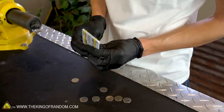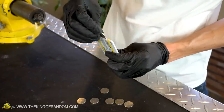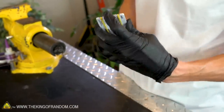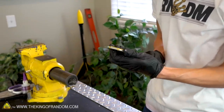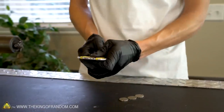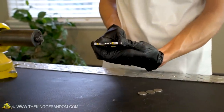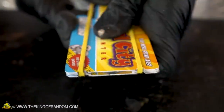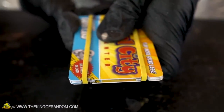At this point the basic version of our coin launcher should be ready to use. To load in a coin, pull back the launcher a little bit, fit a nickel into the opening, and drag it back the rest of the way. That works great! This thing works pretty well, but I've got a couple of ideas for some upgrades that will make it work a lot better.